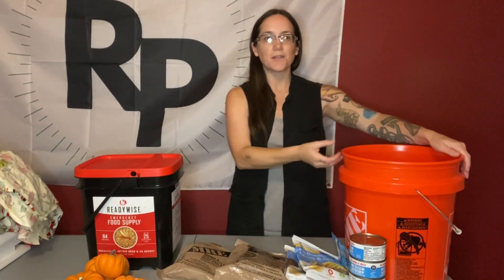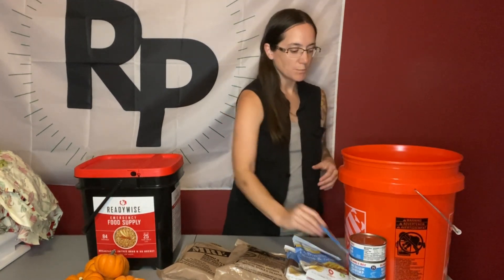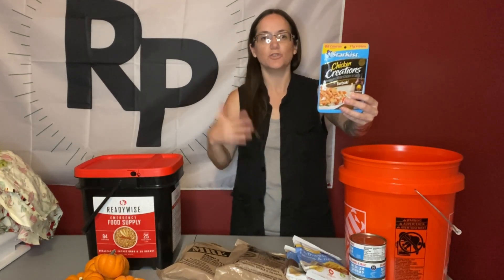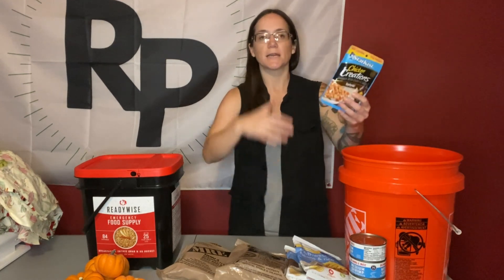Outside of that, how do you make your own to-go bucket? There are several options to consider. What's nice about making your own bucket is that you can put whatever food you want in it. Some ideas would be things like ready-made packets — tuna packets, spam packets — any of these types of packets that you just rip open and eat directly from. Ready-to-go foods like protein bars and things like that that you don't have to cook.